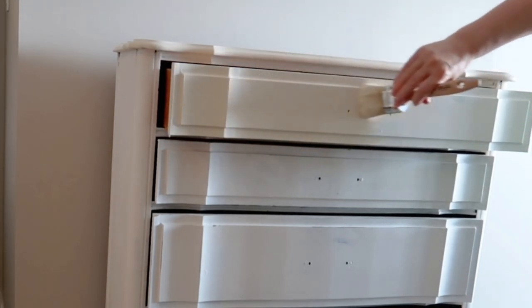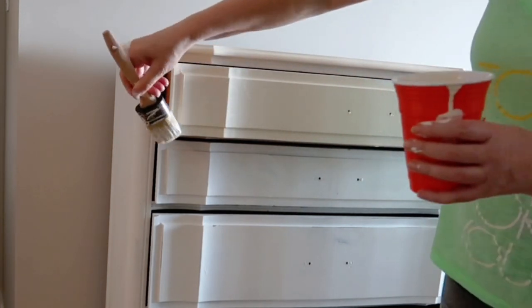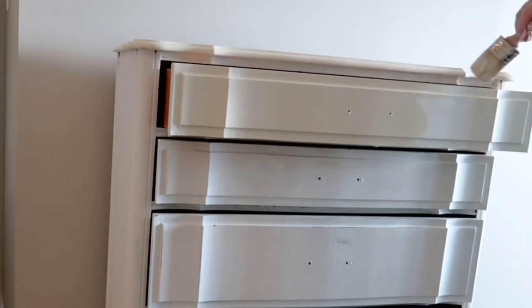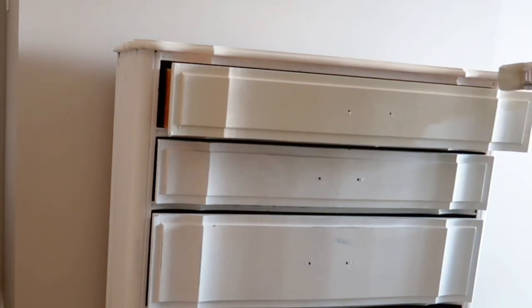I really struggled with what color to choose. I was back and forth at the paint store with paint chips stuck all over my dresser trying to figure out what color I could live with. But I'm really confident in the color I chose — I think the technique is going to look absolutely beautiful.